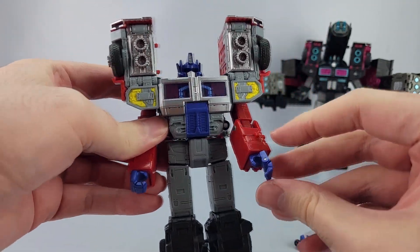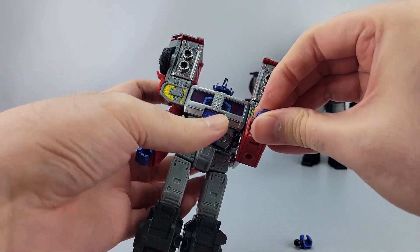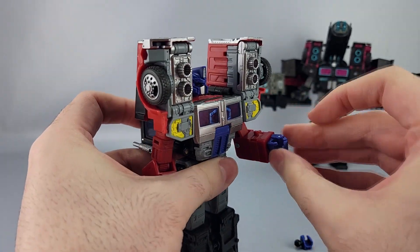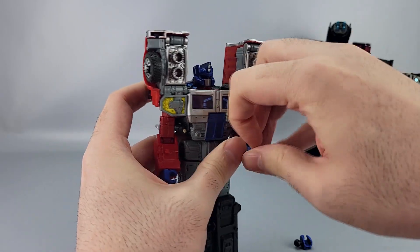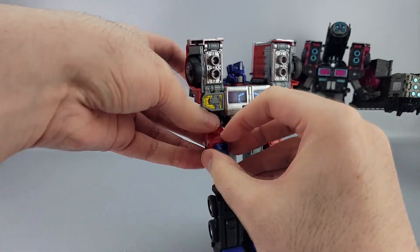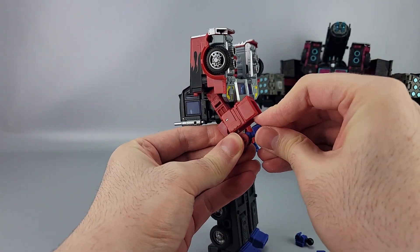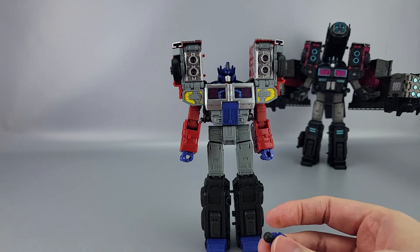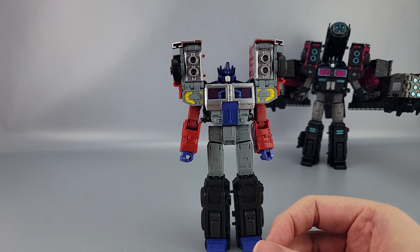There you go — new fist with new articulation. The original is non-moving, but this one has a hinge for the fingers. The index finger is a separate piece. The only problem is the index finger is curved, so it doesn't really point very well — it's more of a 'come here' gesture. Pop the other one out, get it in place, and you're done. The old fists you can just put in the tray.